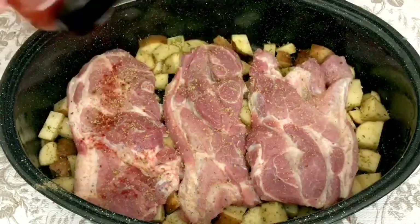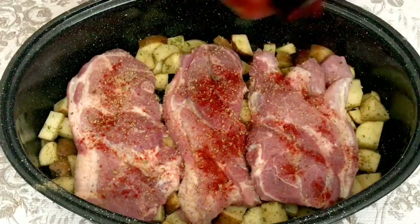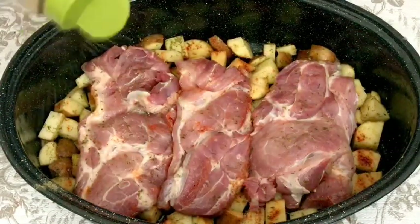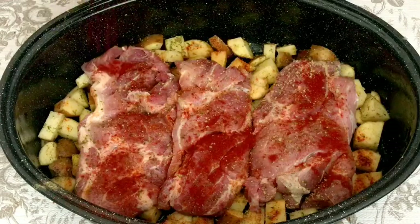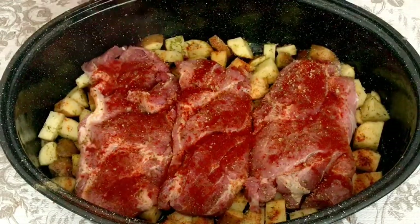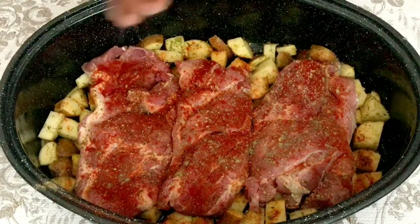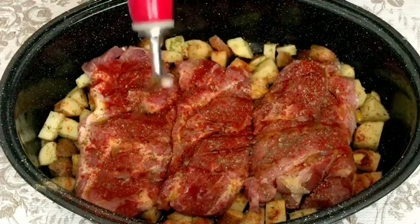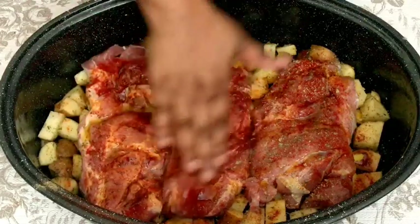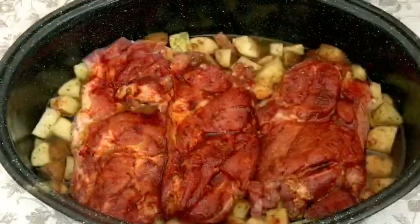I used the same seasonings on my pork steaks that I did on my potatoes. I went in with some sazon seasoning, and I also used some Spanish paprika, which is going to give my pork steak some color — that's pretty much all paprika does, it doesn't really have much flavor. I went in with salt and pepper on both sides and gave them a good rub to make sure they were completely coated with that seasoning.